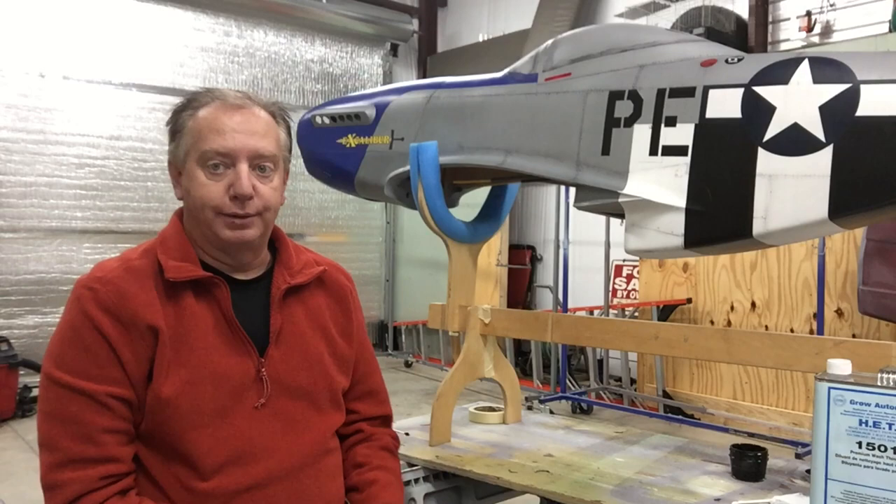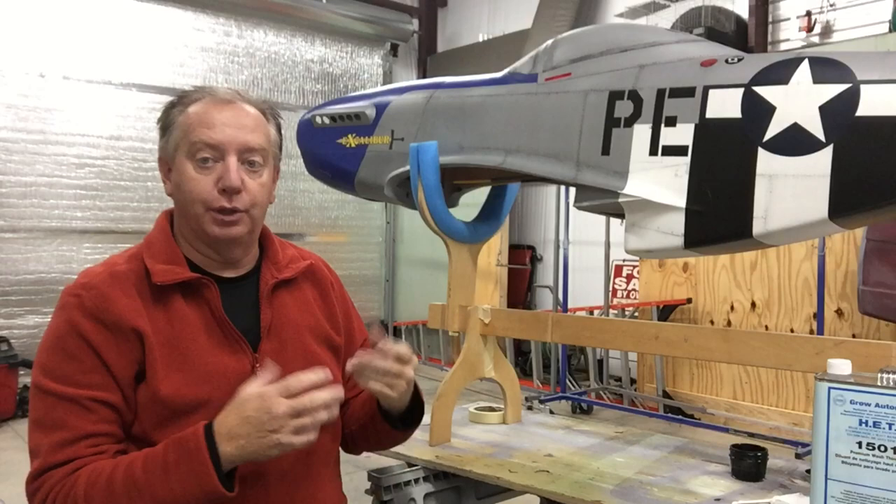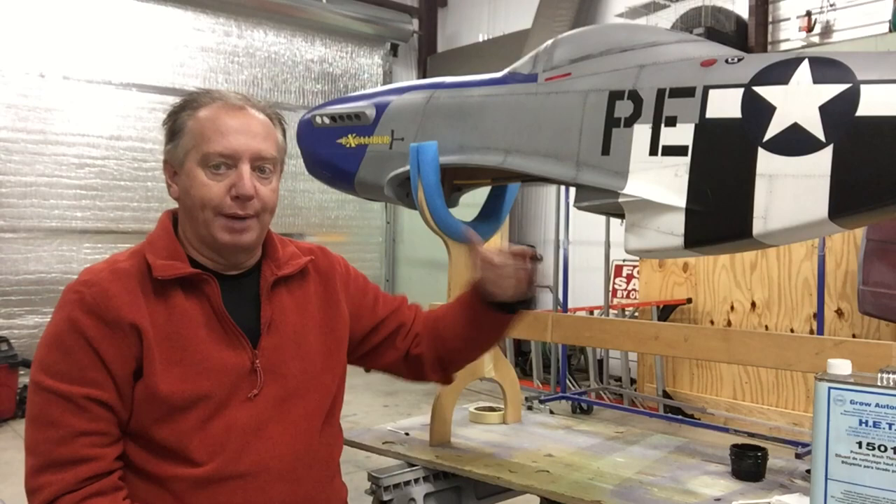Another reason I like ClassCoat is because I made a mistake on the wing where there was some overspray, and basically what I did is I just went in with some lacquer thinner and just wiped it all off. I have a little video of that and I'll show it to you right now.